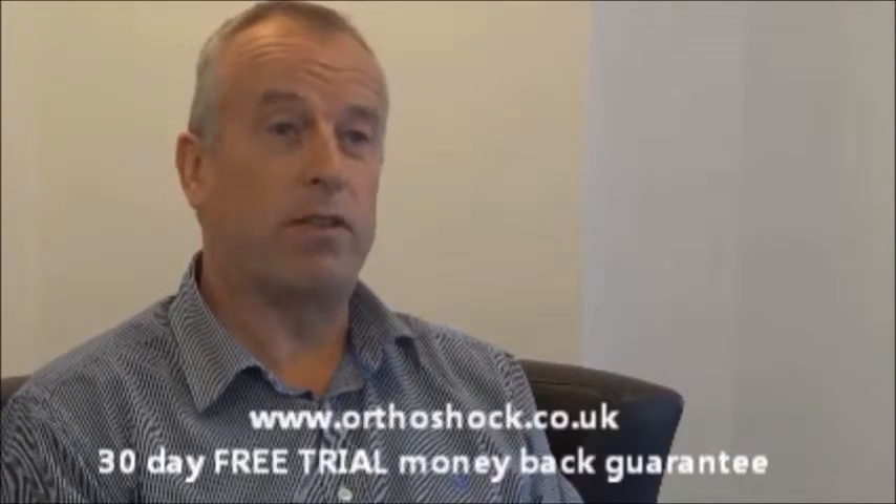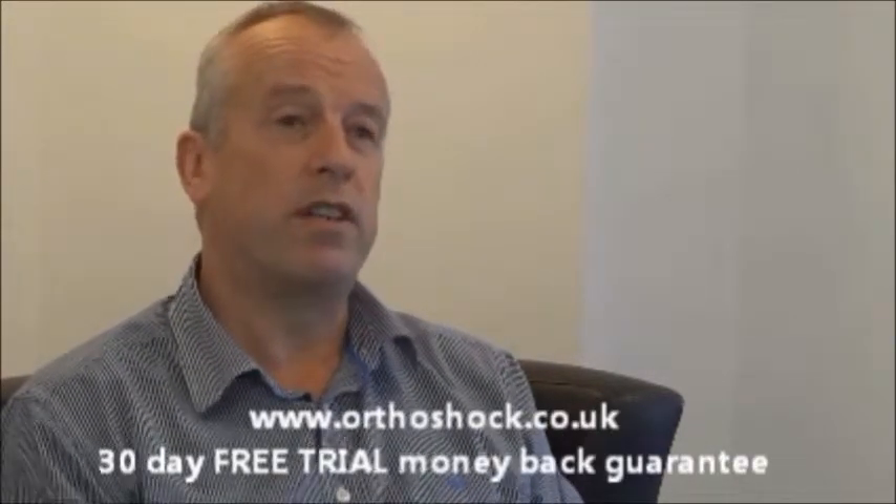Hi, my name's Tim. I head up the product development team for Orthoshock, which is a new foot orthotic insole.